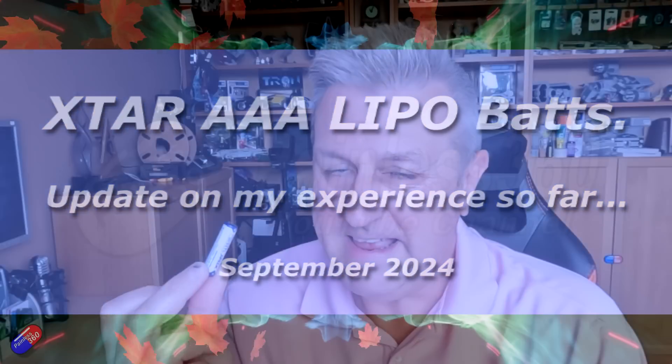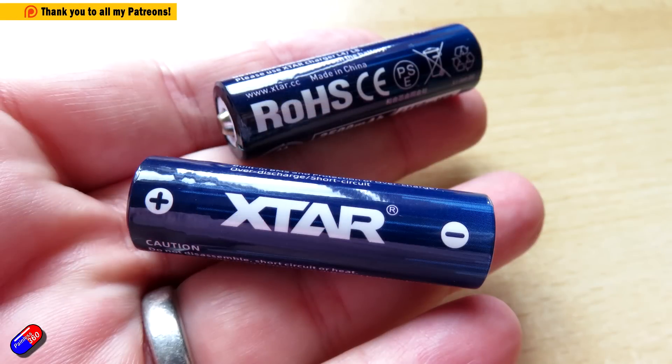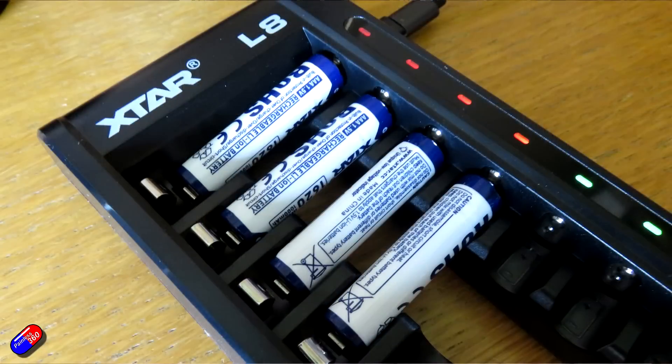Hello and welcome to the video. This is an update on how I've been getting on with some rechargeable batteries — these X-Star AA batteries. They've been going well enough that I've actually gone and got myself some AAA versions as well for the other stuff that I'm using here.